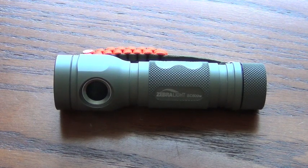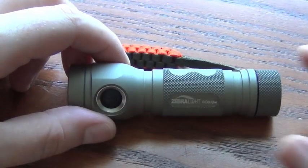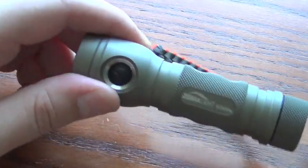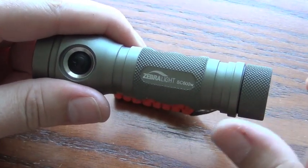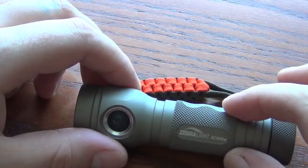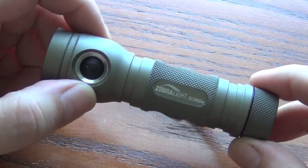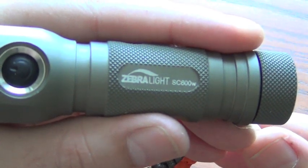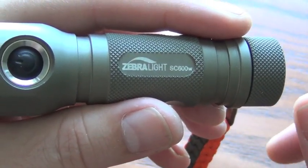Hello everybody. So I got a new flashlight today that I want to show and talk about a little bit. This is my favorite for a long time. I use this thing constantly — and actually not this particular one. This was like the last run they made of the SC600W, which is the neutral or warm version.